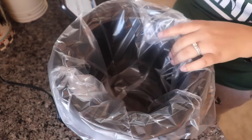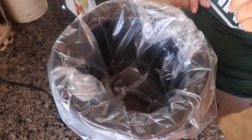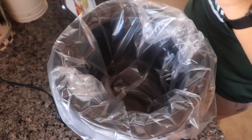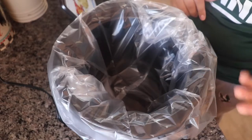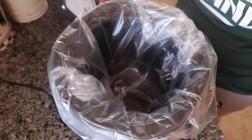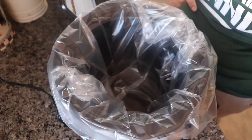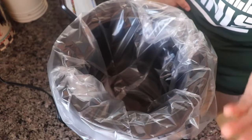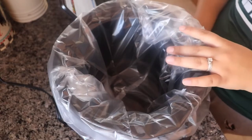So this one is a hearty tasty chicken with stuffing, and it calls for cream of chicken, chicken broth, chicken stuffing, and chicken breast — a lot of chicken going on. The first ingredient asks for four skinless boneless chicken breasts. I did pick up some frozen chicken breasts; I don't know if there's a difference from frozen and regular, but we're just going to do it that way.